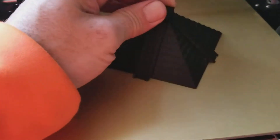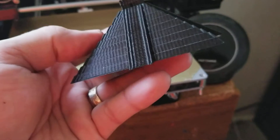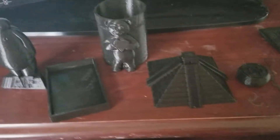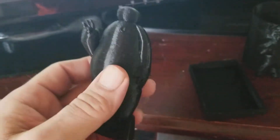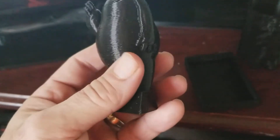Here's a print that I did last night — a pyramid. Came out so nice, everything's so smooth. Here are my prints that I've done. I've been doing a print every single day so I can get it figured out.